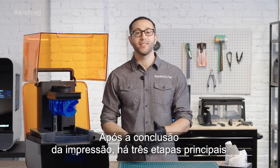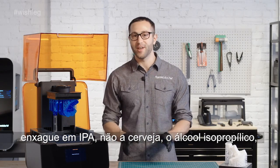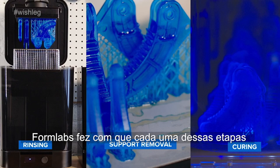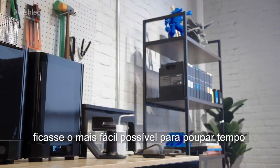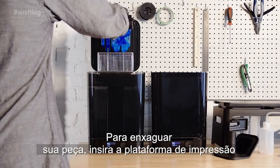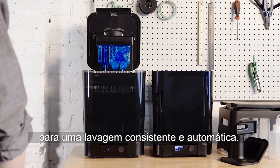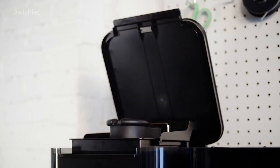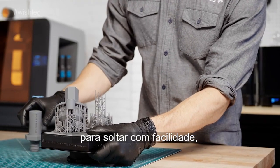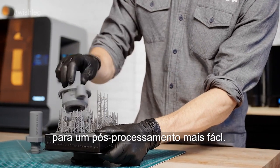After the print is finished, there are three main steps in post-processing stereolithography parts: rinsing in IPA — not the beer — isopropyl alcohol, the removal of supports, and post-curing. Formlabs has made each of these steps as easy as possible to save you time and increase your throughput. To rinse your part, insert the build platform directly into the Form Wash after printing for a consistent, automatic rinse. The Form 3's light-touch supports are designed to tear away with ease, leaving behind minimal support marks for easier post-processing.